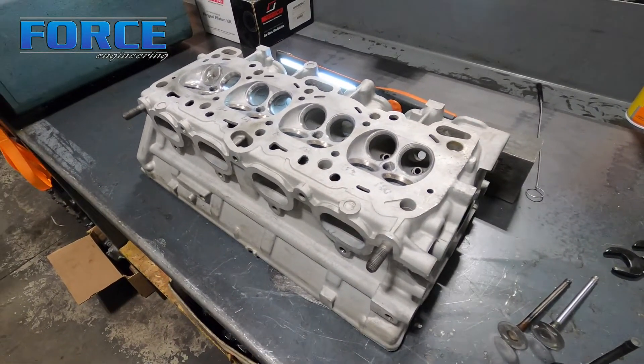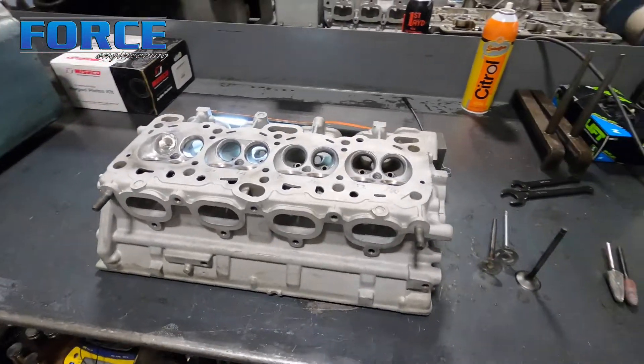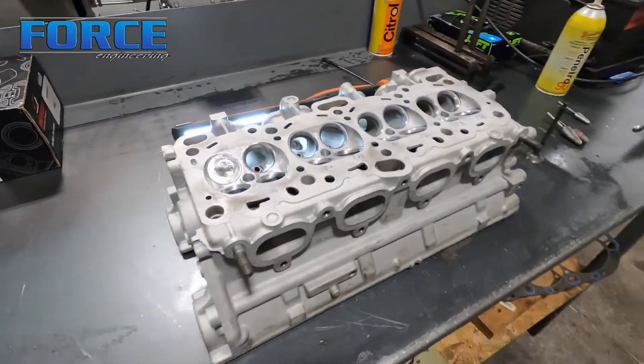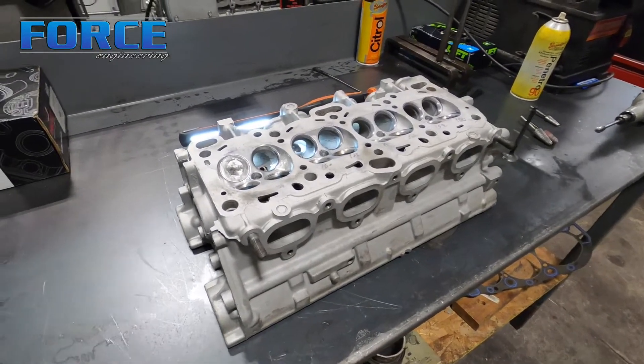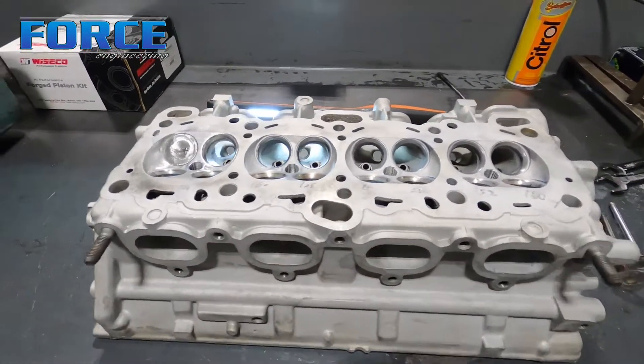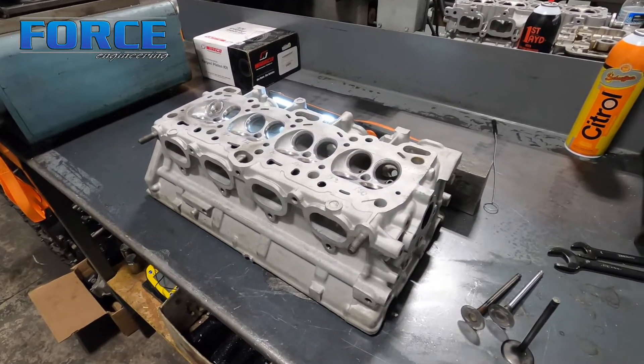There's a very basic overview of a street, average-build 4G cylinder head — what our theories are and how we apply them. I hope you guys liked the video; subscribe for more of these. Don't be afraid to ask questions — I'm happy to help.